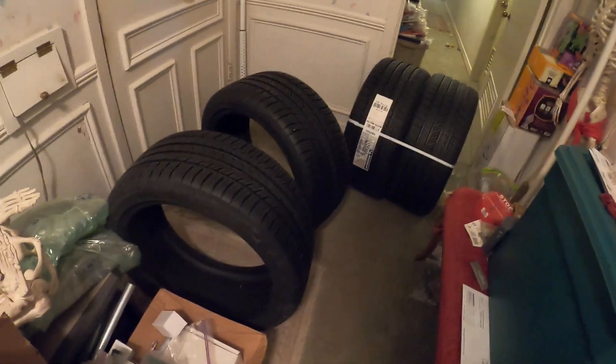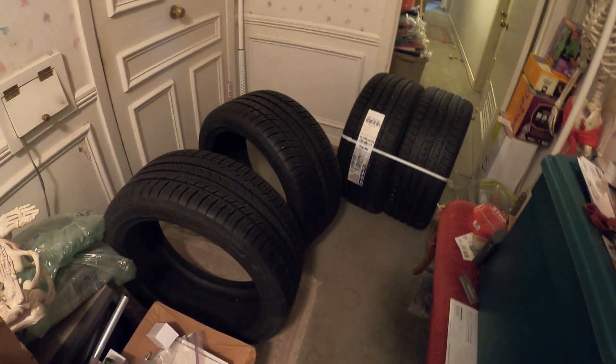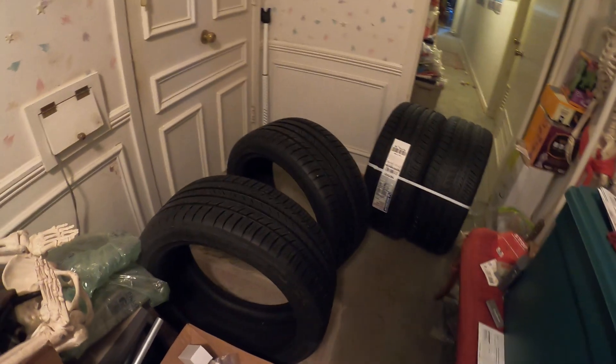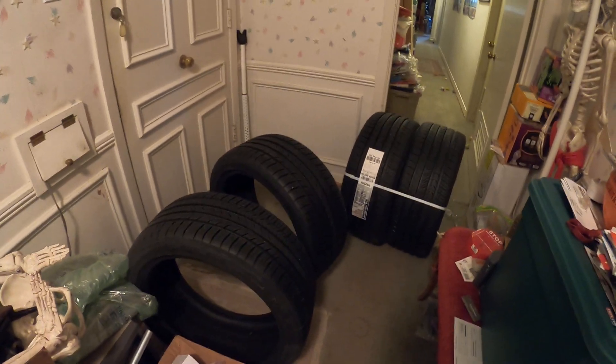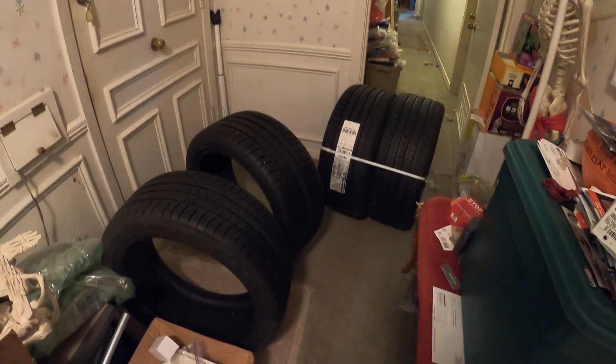This is something you don't see every day — the UPS man brought me four tires. The 2014 Mustang GT has summer-only tires and they've all turned into little crunchy, crackly things. They're seven years old and someone hadn't ordered all-season tires for it, and they showed up today. I ordered them yesterday and they're already here. That's pretty good. They came from Tire Rack.